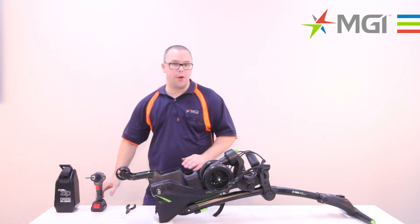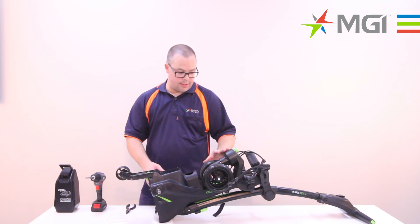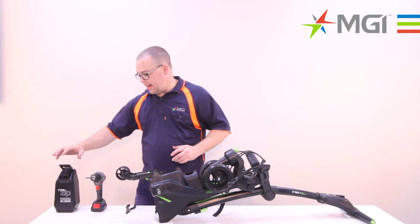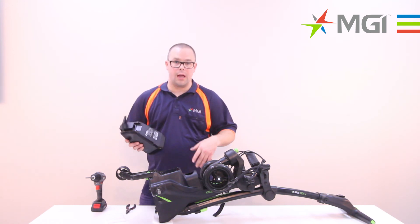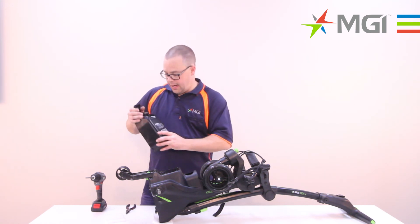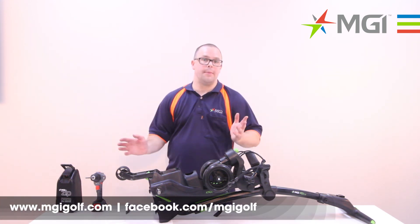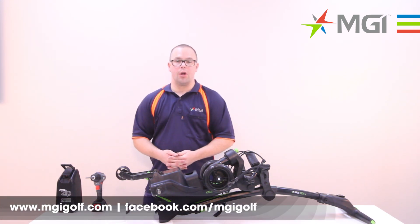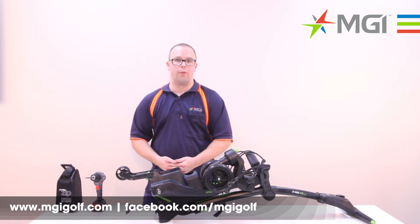Now that the 13 screws have been fastened to the cowling, it's a good idea to tip the buggy up into its operating position and attach the battery. Make sure that you test all the functions properly to ensure everything's working okay. And that's how you replace a motor and gearbox on a Zip Series buggy. If you'd like any more information, please visit our website at www.mgigolf.com.